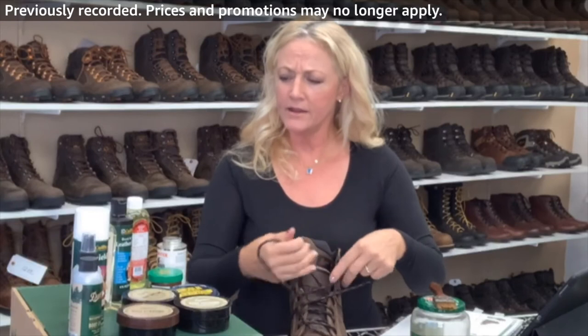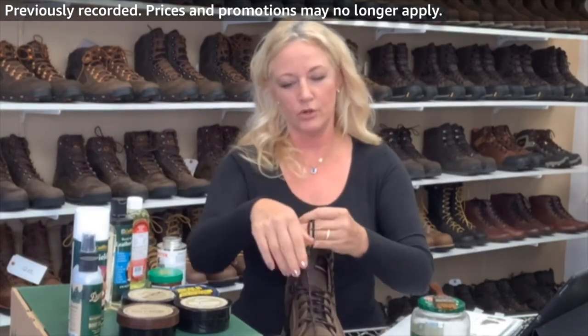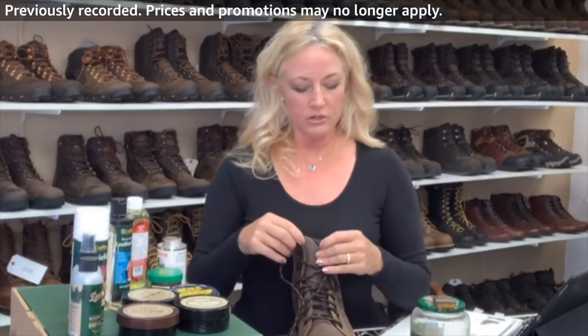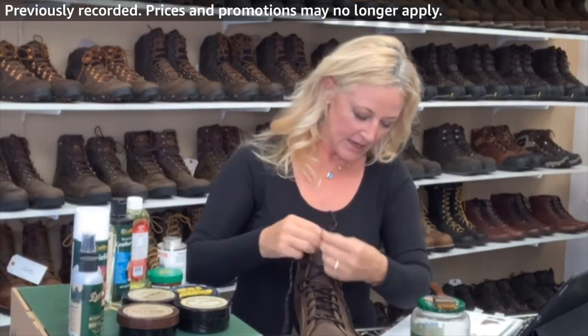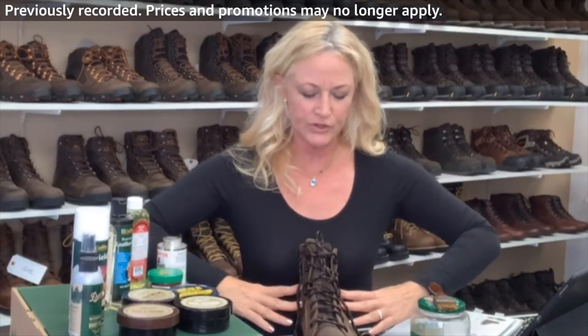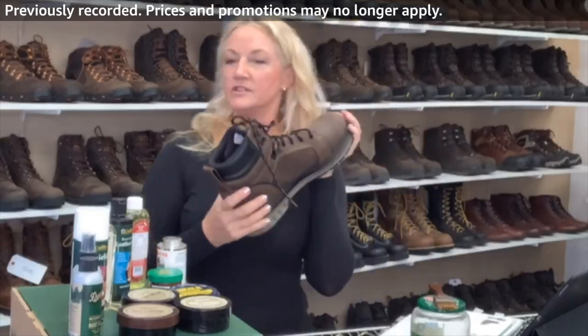I did an Amazon video about how to care for your boots — if it's not there, you'll find it on my YouTube channel, Terri Edmonds. These boots have great, nice laces and great padding inside. It's not too stiff or too firm, and that's always nice. That's the Steel Yard for you.